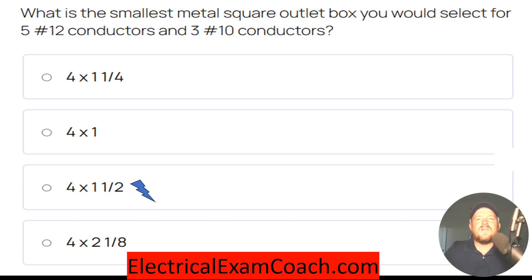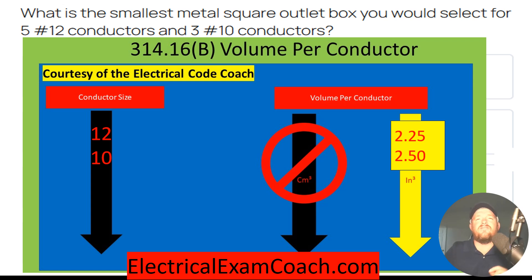For this one, we're going to head to 314.16B first, and we're going to grab the cubic inch volume for each one of these conductors. For our 12s, they're going to be 2.25 each, and for our 10s, they're going to be 2.50 each.